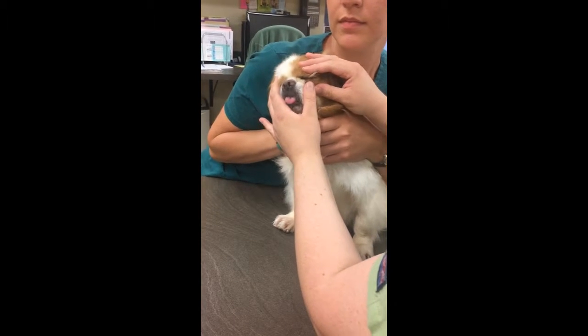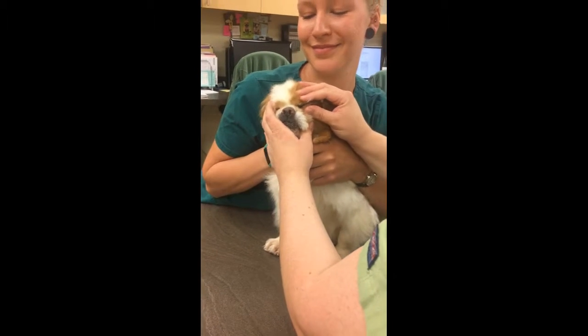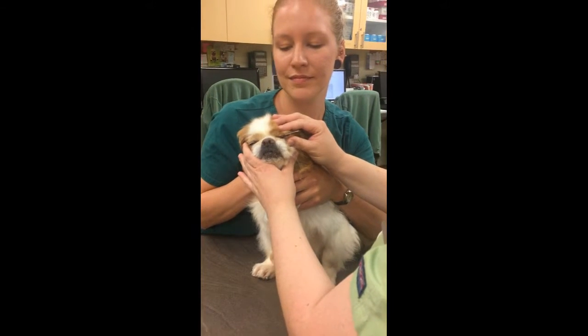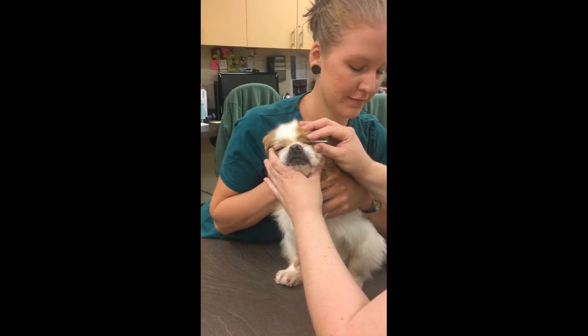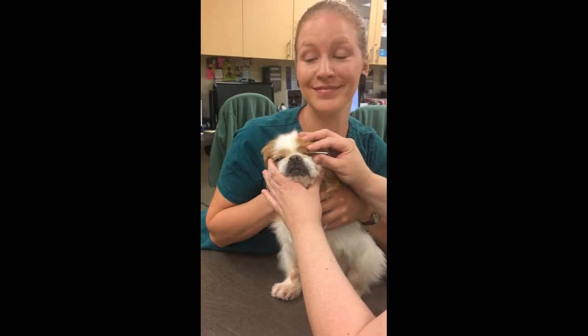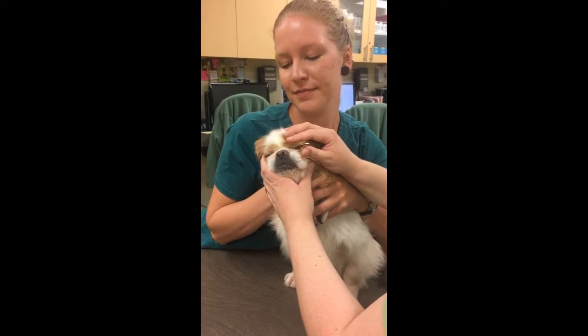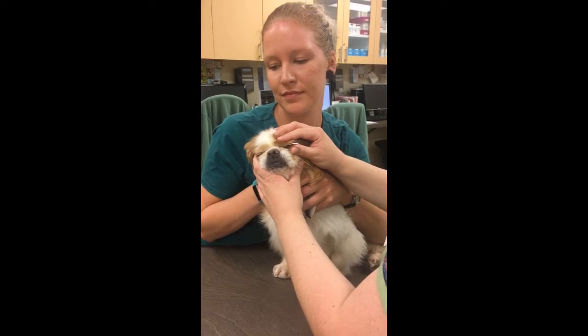And then we're gently just going to hold his eye closed for 60 seconds. It's not causing any harm to the patient — we're not putting any pressure on the eye. We're just going to wait our 60 seconds, keeping our strip in the whole time.